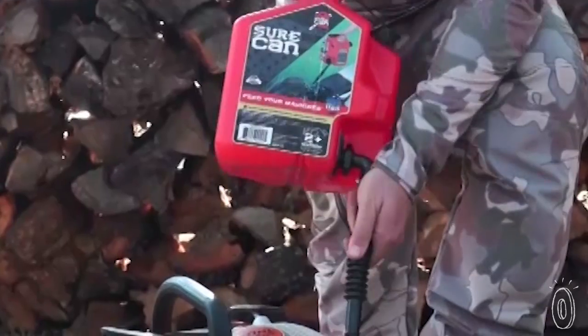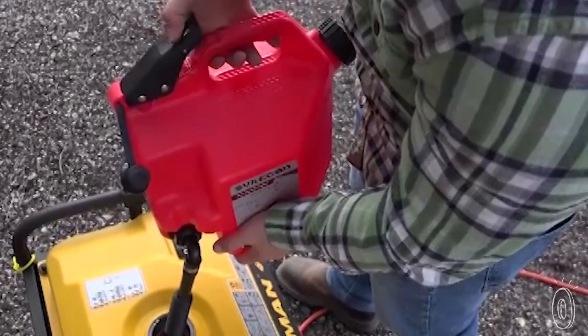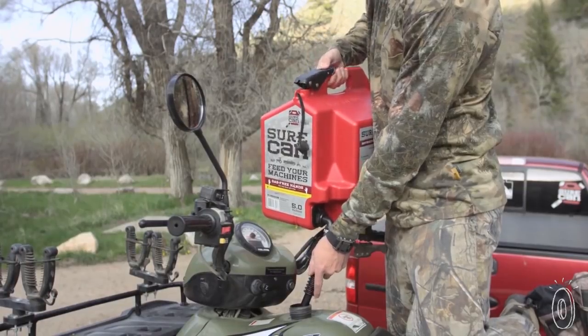The trigger release system not only gives you more control over the flow of fuel, it's also an added safety measure. The fill cap and spout are both childproof, and an inner layer helps contain the smell of fuel.